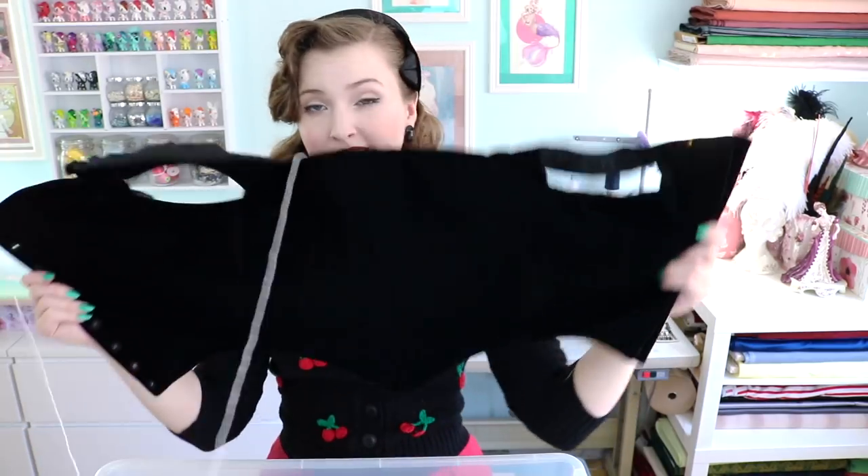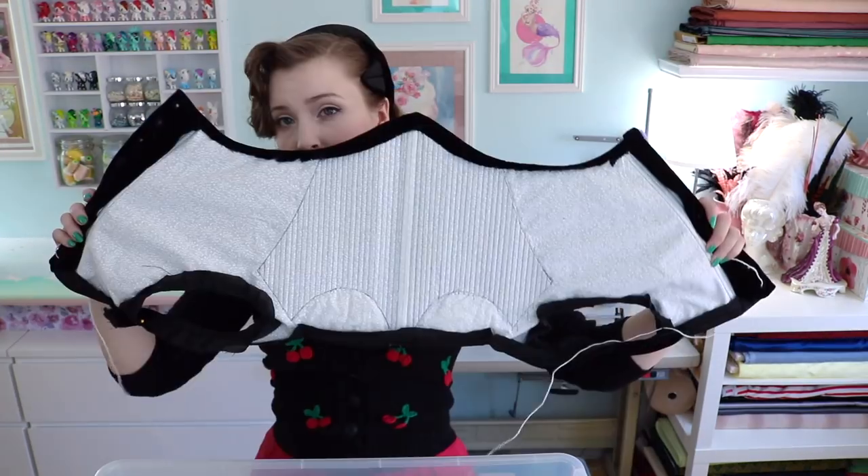This is the top of a Tudor kirtle, and then it is boned inside. I actually made a video tutorial all about this. I don't want to get rid of this — it's black velvet so I technically still have the things that will match it, and it should still fit me. I guess I'm going to keep this; it doesn't take up very much room.